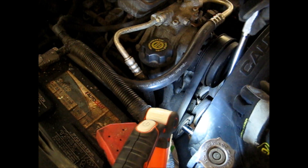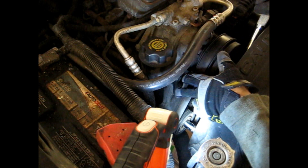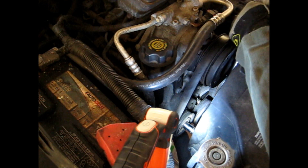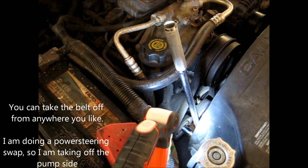As you pull it to the right, you see how the belt is getting all loose — that makes it so you can take it off. You don't need to take it off this side; take it off the right.